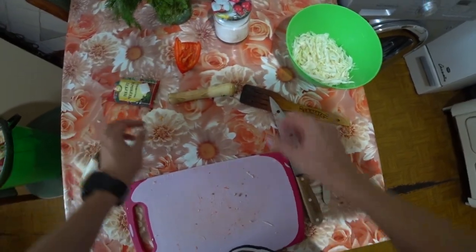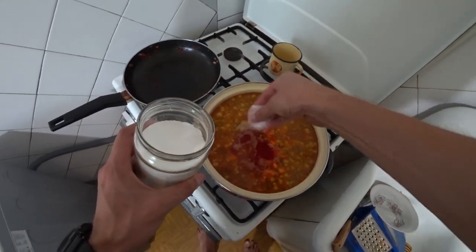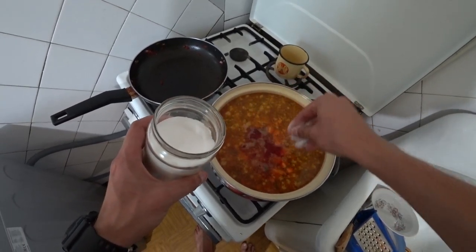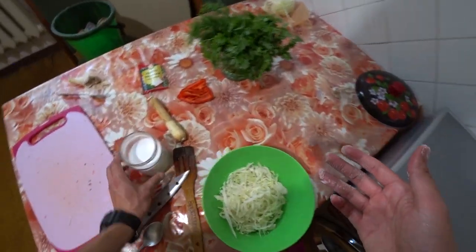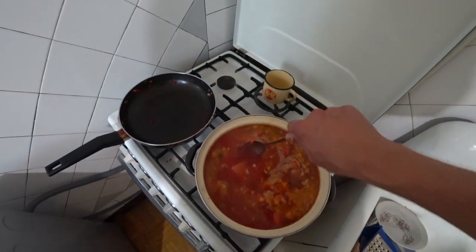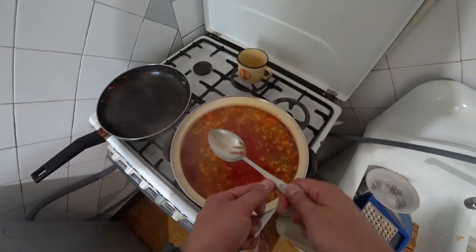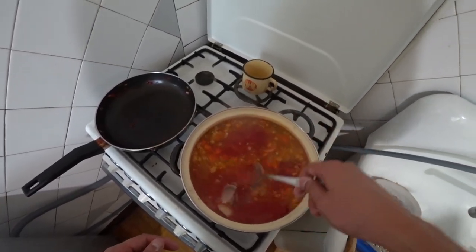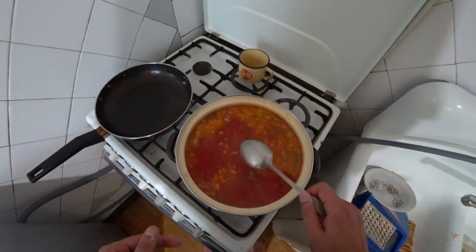For a three-liter pot, we start with one or two pinches of salt. Salt and pepper to taste. I know it will be under-salted, because every time I cook borscht, two pinches is never enough. But I do it deliberately so as not to over-salt. You can always add salt to your bowl. If the borscht is over-salted, there's nothing you can do — you'll just be eating salty borscht.